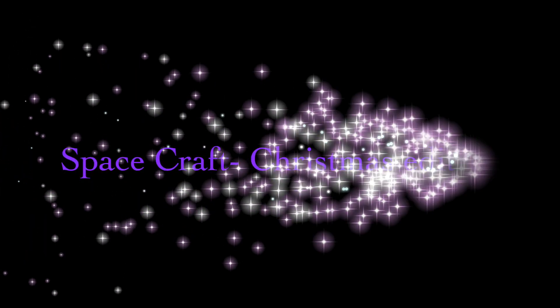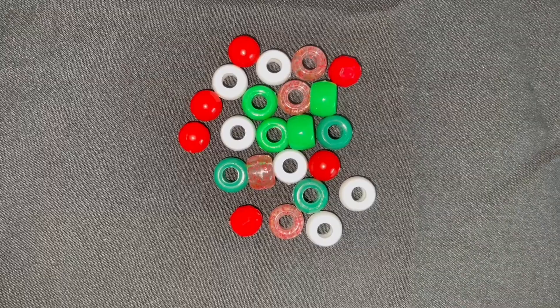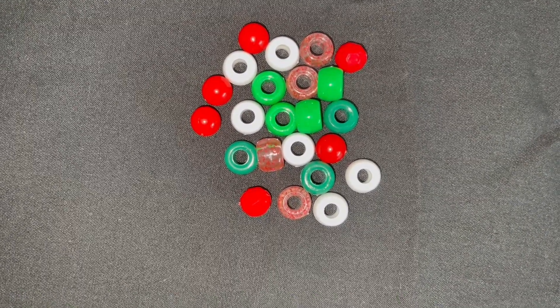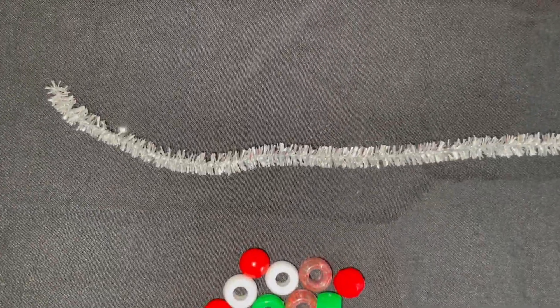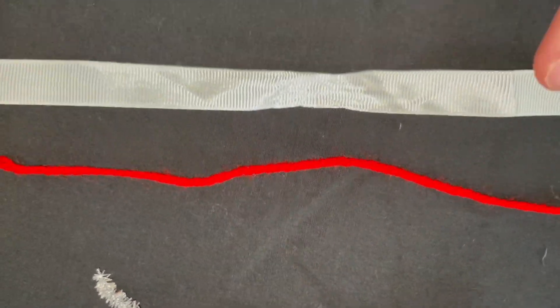Yum, my favorite is candy canes, so today we are going to make a candy cane craft. You will need some beads — I've used Christmas colors, so I've got some red, some green, and some white — a pipe cleaner, piece of string, and a ribbon.